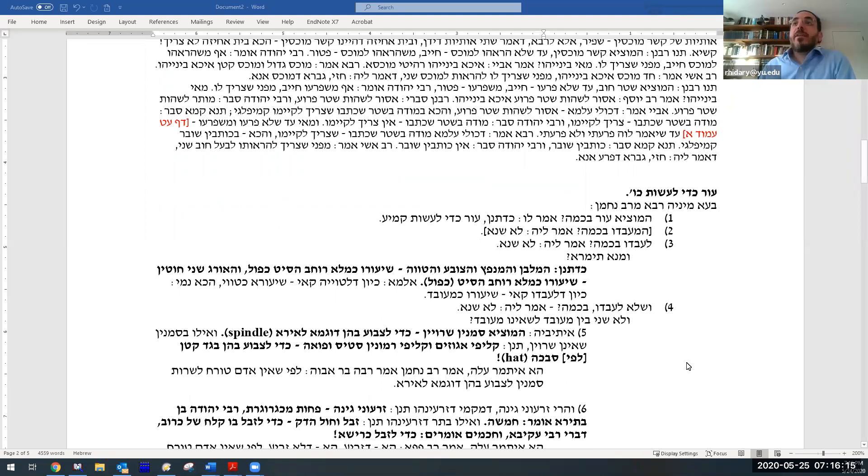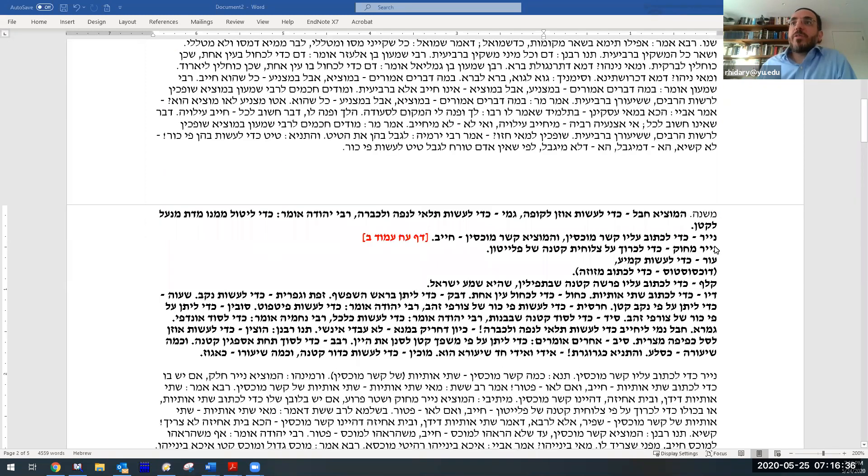We are on Daf Ayin Tet and the topic tonight is leather. The first amud is going to be about untreated leather — what's the minimum amount for carrying? The second side of the daf will be about klaf and duchsostos, treated leather on which one writes mezuzah and tefillin, and the minimum amount for that. Going back to the Mishnah, od (untreated leather) is for making an amulet, dochsostos is for a mezuzah, and klaf is for the first — and smallest — parasha in tefillin, which is Shema Yisrael.